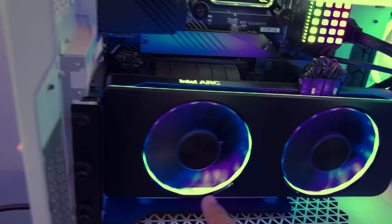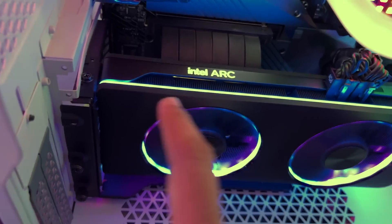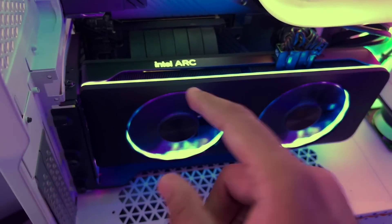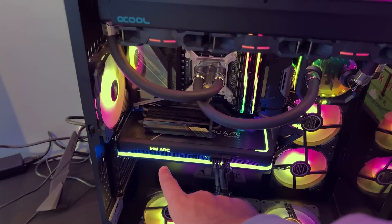This is Intel's new Intel Arc A770. It's an expensive graphics card. I'm excited to see the lights here. I'm looking at the performance secondary, but it looks wow. It's also a job on the side.